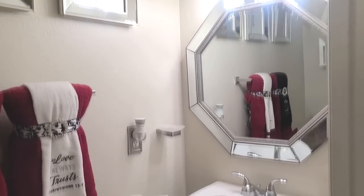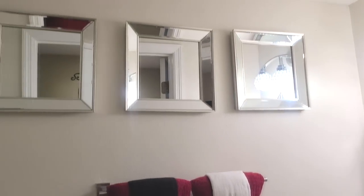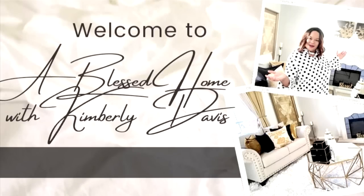Taking this half bath from drab to fab with Art House. Well hello everyone, this is Kimberly here. Welcome to A Blessed Home with Kimberly Davis. Look who I have with me — my hubby. We are tackling another project in the home. A company reached out to me by the name of Art House to look at their website and their product, and their product is wallpaper. I've never done wallpaper before in any of my homes, so this is going to be fun.